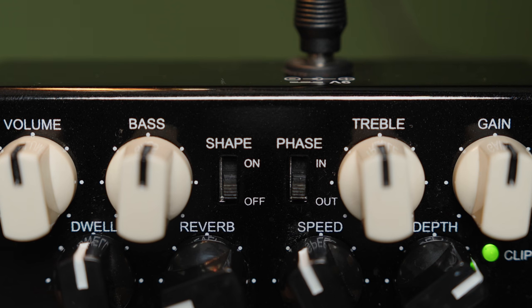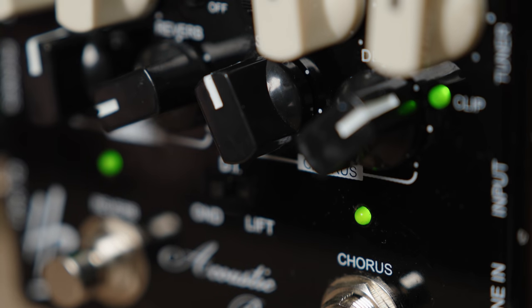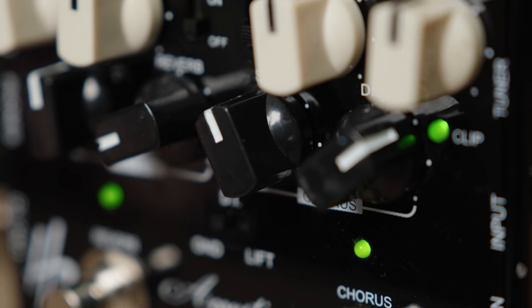I was really impressed with the sound quality of this preamp. The 3-band EQ is very responsive and allows you to dial in your tone precisely. I love the effects and you can further shape your tone with ease using the dials. One thing to note is that the preamp does add a slight coloration to your sound, which may or may not be everyone's taste. Some people may prefer a more neutral sound, but personally I don't mind the slight coloration.